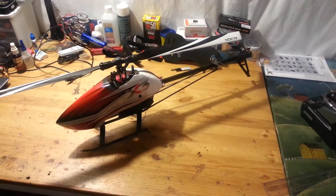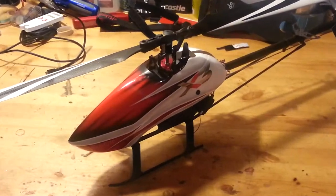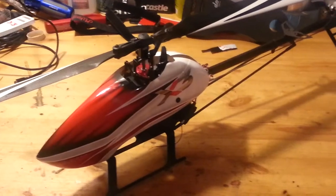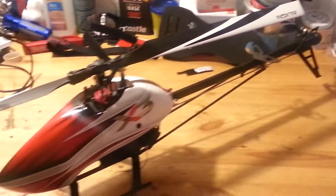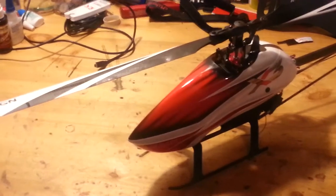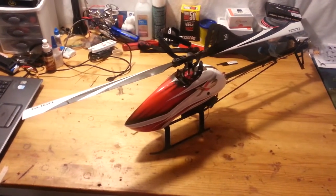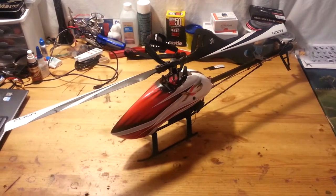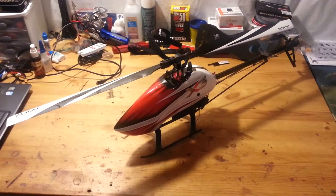All right, well there it is guys — there's the final product. Like I said, I do have some tweaking to do, but overall this 450 flies pretty good. It's just so light. It just tracks good and flies good.